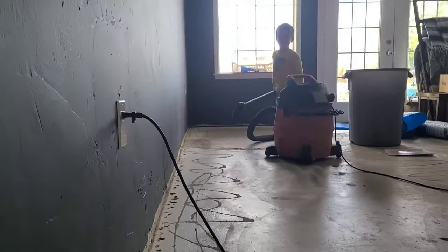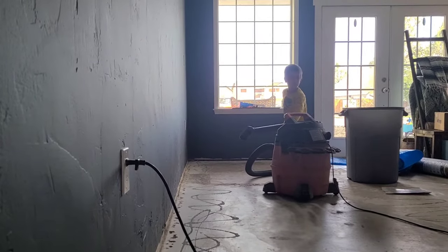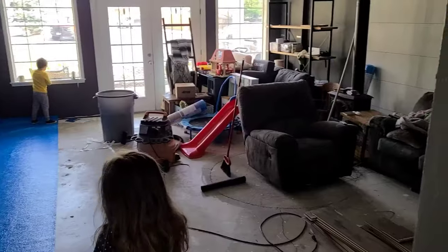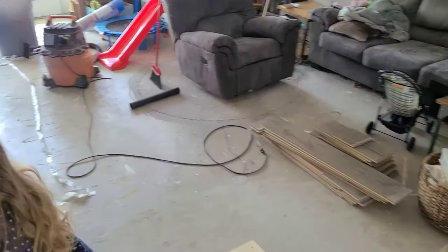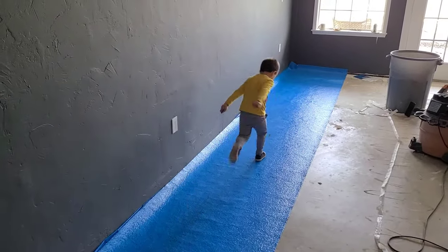We have a whole separate video coming on how to remove the carpet and those carpet tack strips, but for now we're just going to focus on the actual laminate floor installation. You want to start by having a nice clean surface that's super flat and level, so check this before you start your installation process.